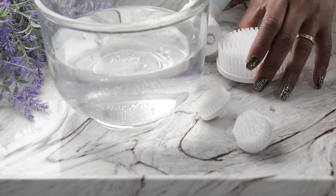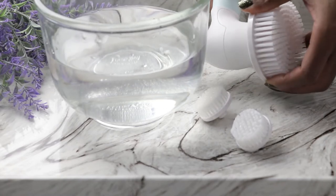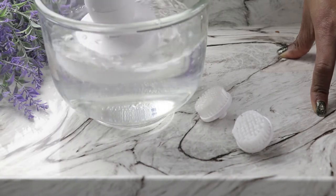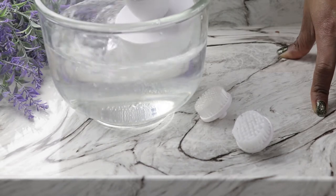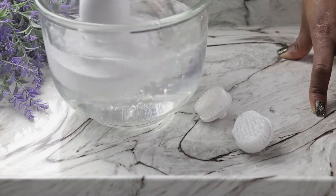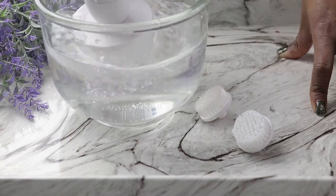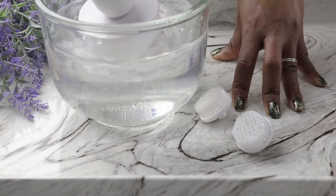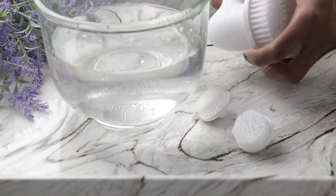Next up we have the body brush. Pop that on, make sure it snaps. This can definitely get your arms and legs and remove all that dead skin — this is my favorite part. I love using this body brush, and as you can see it's large enough to cover a lot of surface area while you're cleaning your body.